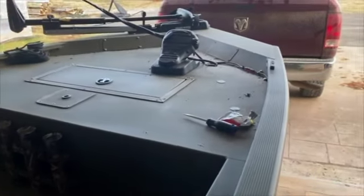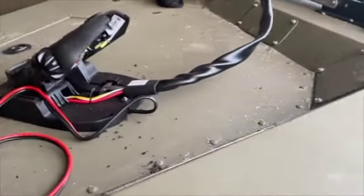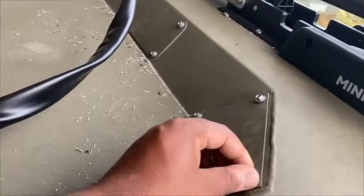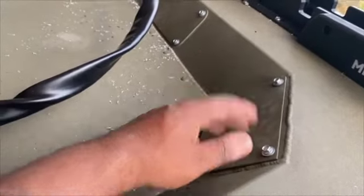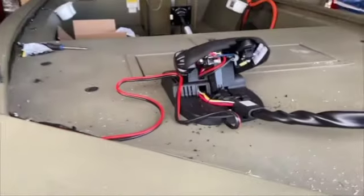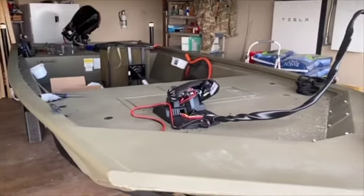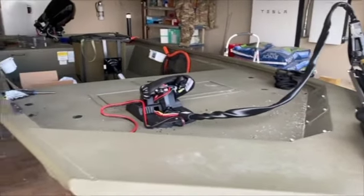There you have it — the Tracker Grizzly 1648. I got those panels backed up with some self-tapping screws. I need to come along with my shop vac and vacuum all these metal shavings out. But there you have it — Mercury 20-horsepower outboard motor. We're going to be ready for fishing season.